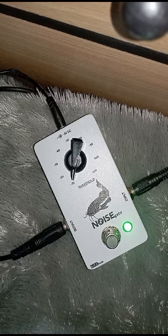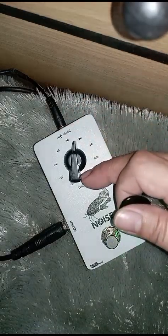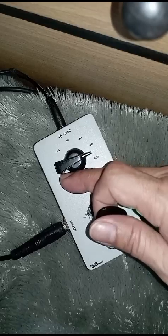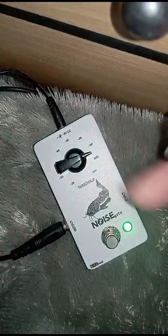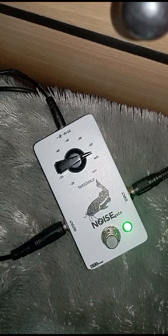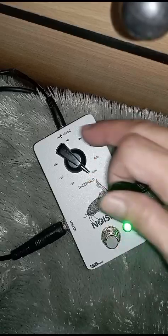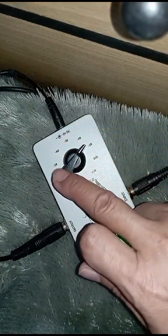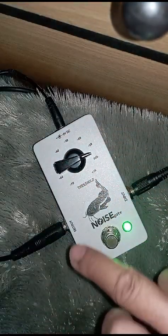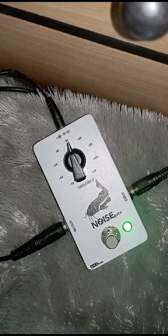Saya buka tangannya. Jadi kalau dengan ngebuka tangan dua-duanya, di arah jam tiga udah senyap. Tapi kalau di arah jam dua belas, jam satu, jam dua — jam tiga sudah hilang.